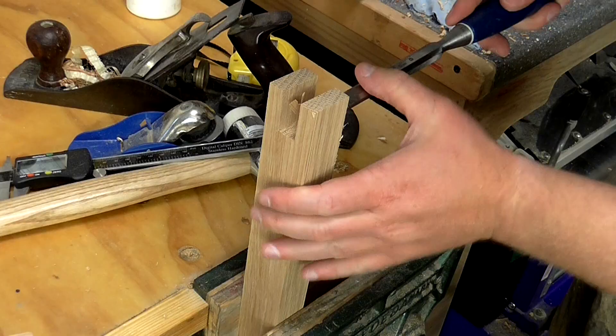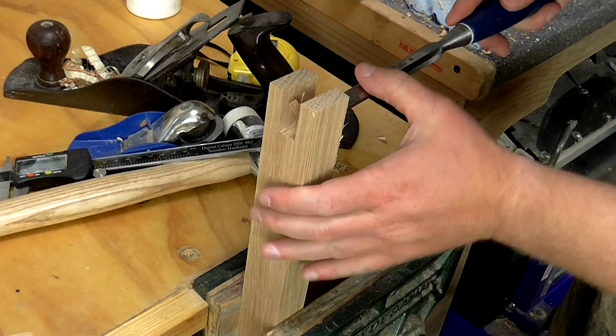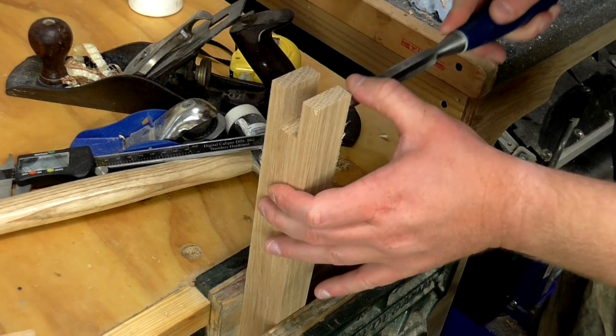I cleaned out the mortises with the chisel. I think the reason the joints didn't turn out perfectly was because I forgot to check that my table saw blade was at a perfect 90-degree angle to the table saw's table before making the cuts.